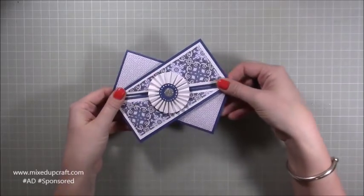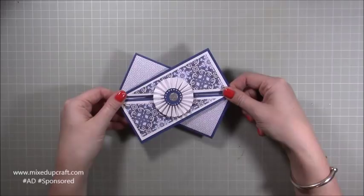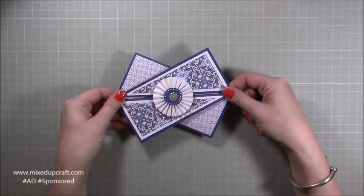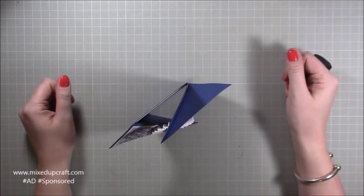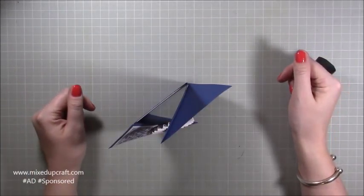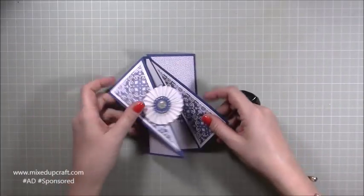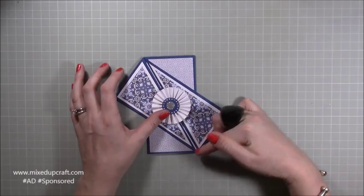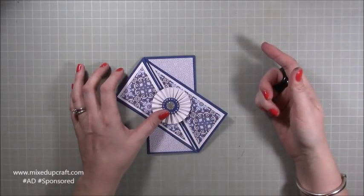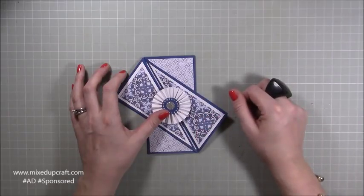It will go in the envelope like so — it will fit in a five by seven card size envelope on your envelope punch board. Again, I'll put all the information for that in my blog. And then it stands up beautifully like so. This is from a piece of nine by six cardstock, but there are lots of other tutorials on YouTube with other dimensions, so this is my take on it.